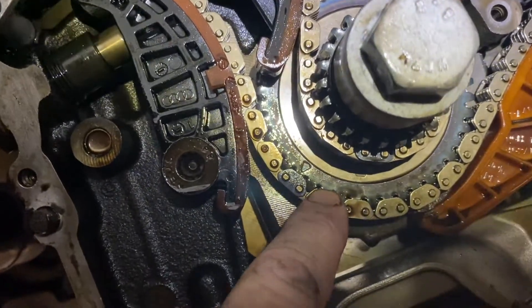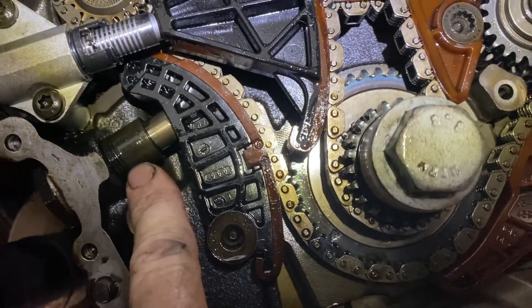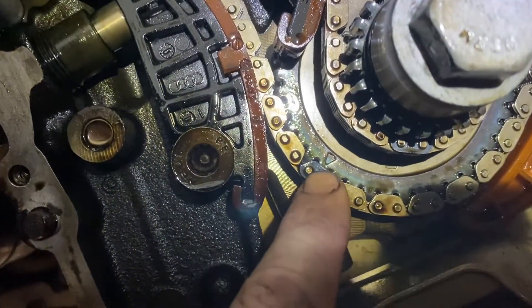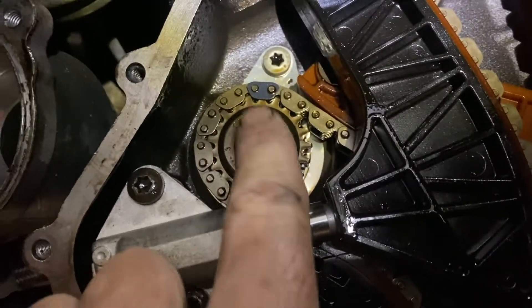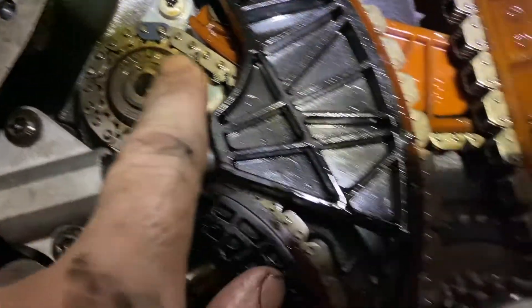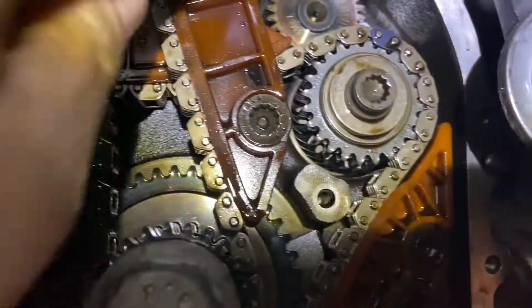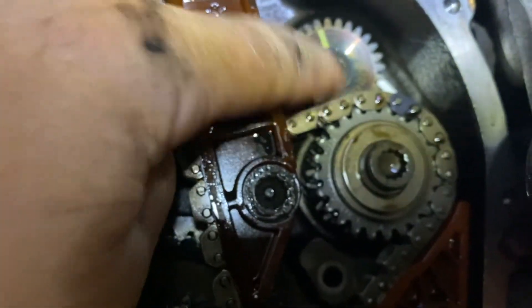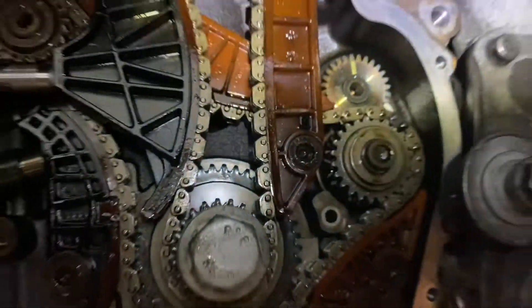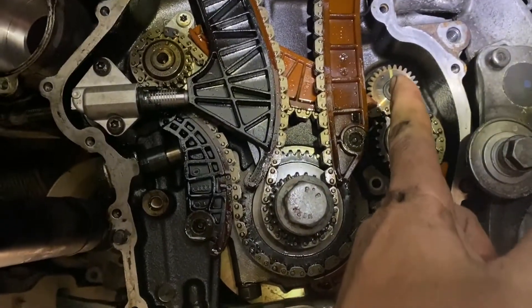The secondary chain should also be aligned. This timing chain tensioner rarely ever fails — it's the secondary — but you see it has marks here. See the different color link there. On the balance shaft right here you see the indentation and a different color link, then follow it to the other one. The same thing — you see the notch and a different color link — and this has a mark with an arrow. The arrow has to be pointed straight down.